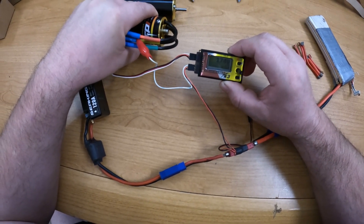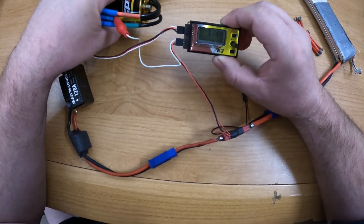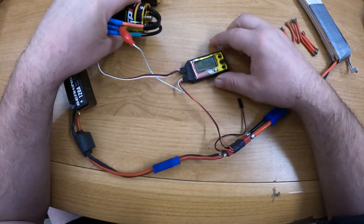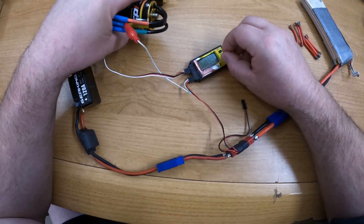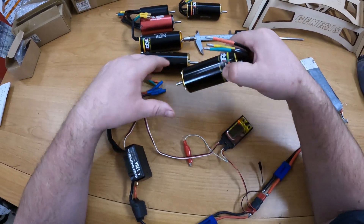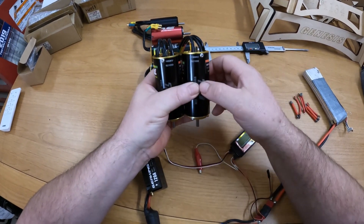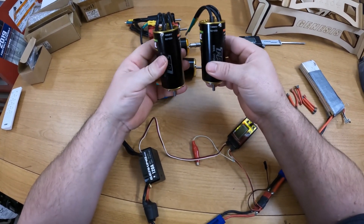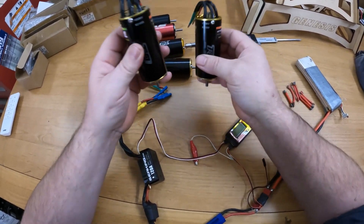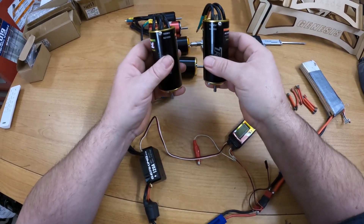This one is a 1650 kV rated motor and it's right at 1750 — 1749 kV. Leave a comment as to which one of these motors — the 1380 kV or the 1650 kV — I should put in the Cheetah XL.